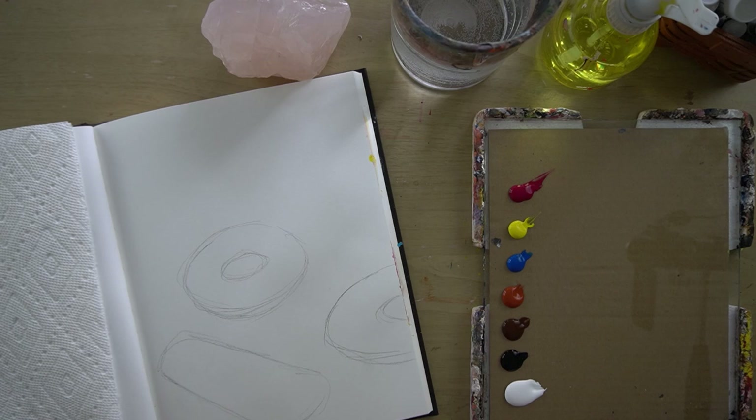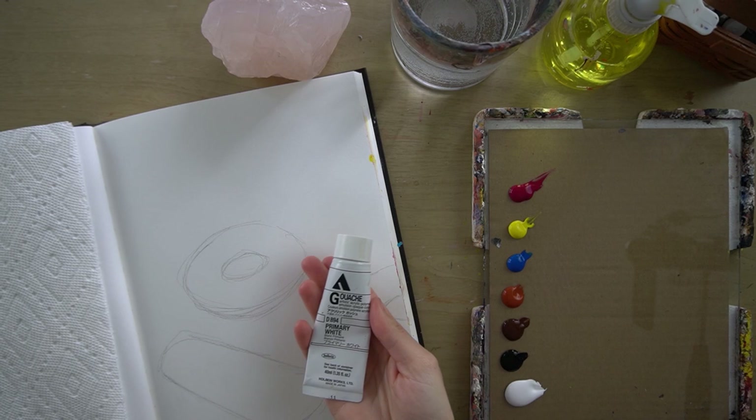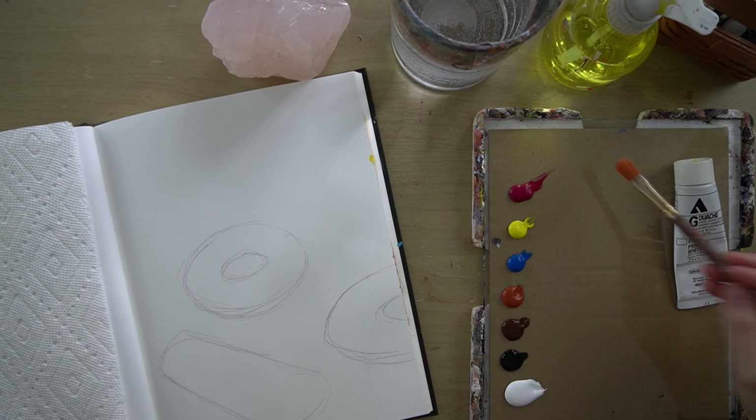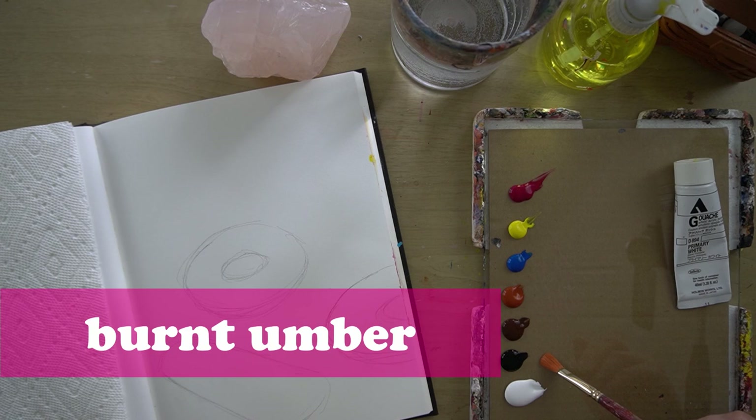I also have some paper towels and I have acrylic gouache — this is Acryla by Holbein. The colors I am using are primary magenta, primary yellow, primary cyan, burnt sienna, burnt umber, black, and white.